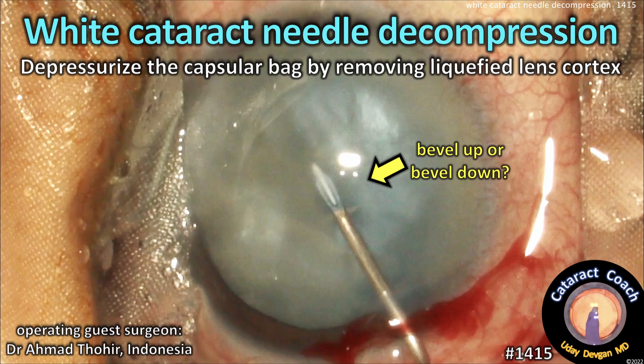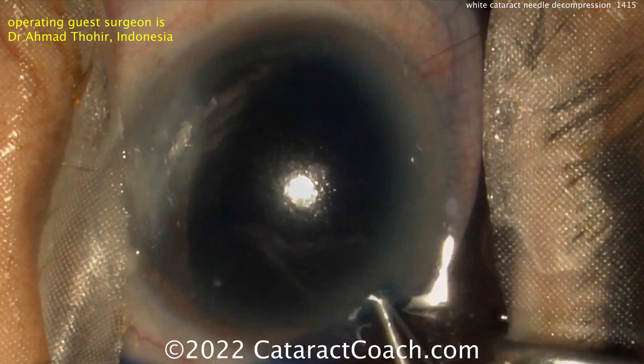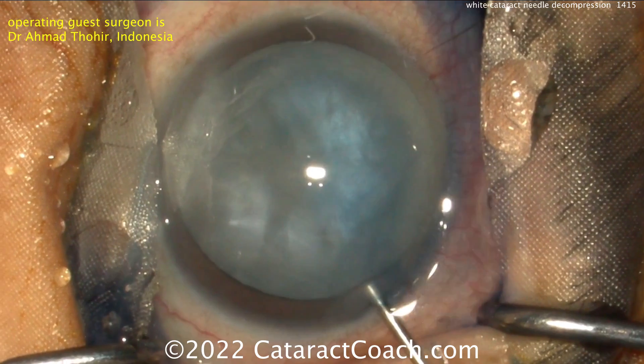CataractCoach.com — White Cataract Needle Decompression. You can depressurize the capsular bag by removing liquefied lens cortex. This is meant for an intumescent white cataract. Our guest surgeon here is Dr. Ahmad Thawir from Indonesia.